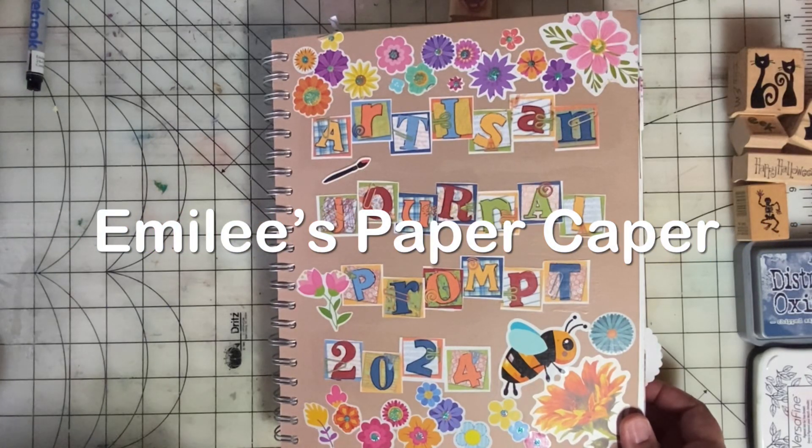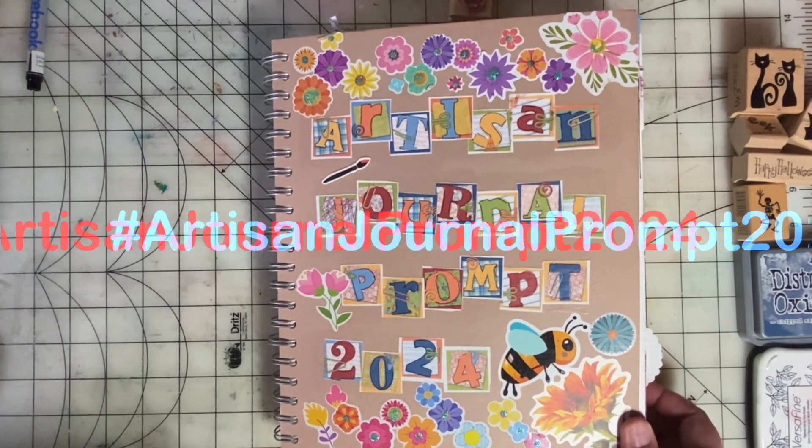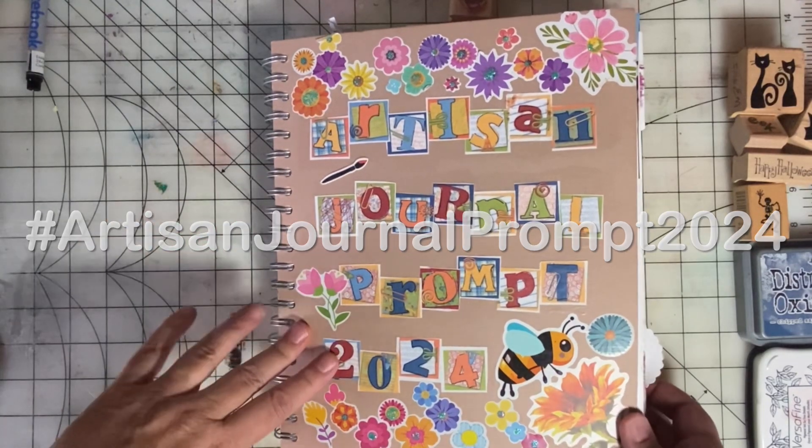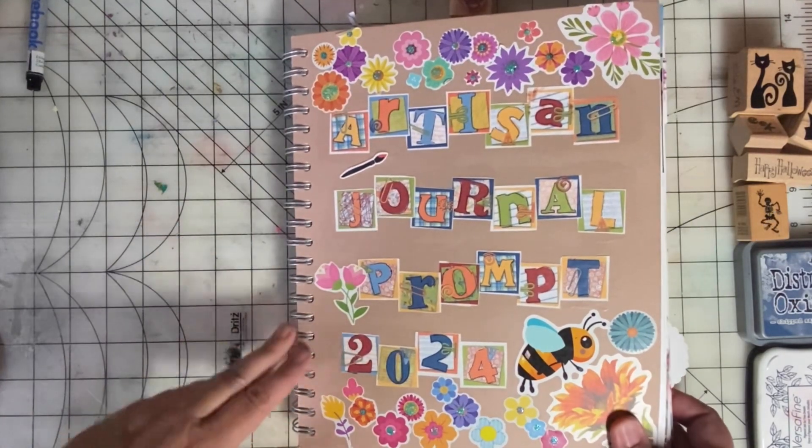Welcome back to Emily's Paper Caper. I'm here for week 43 of our Artisan Journal Prompt 2024. The prompt this week is Halloween.